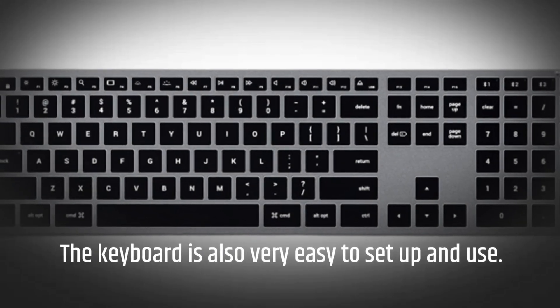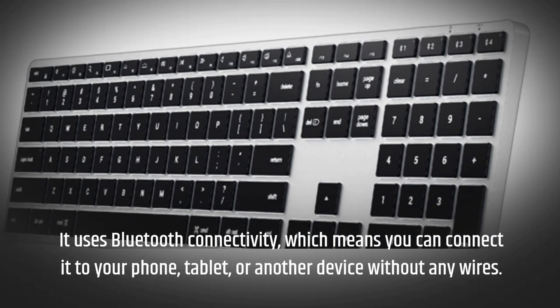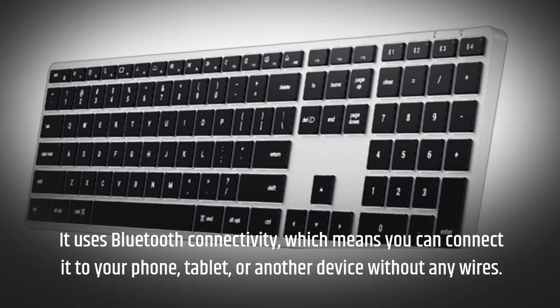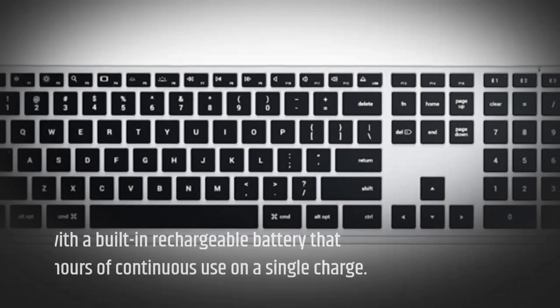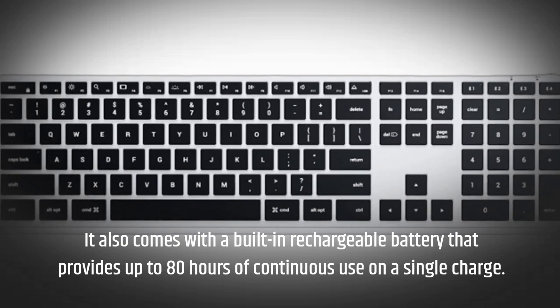The keyboard is also very easy to set up and use. It uses Bluetooth connectivity, which means you can connect it to your phone, tablet, or another device without any wires. It also comes with a built-in rechargeable battery that provides up to 80 hours of continuous use on a single charge.